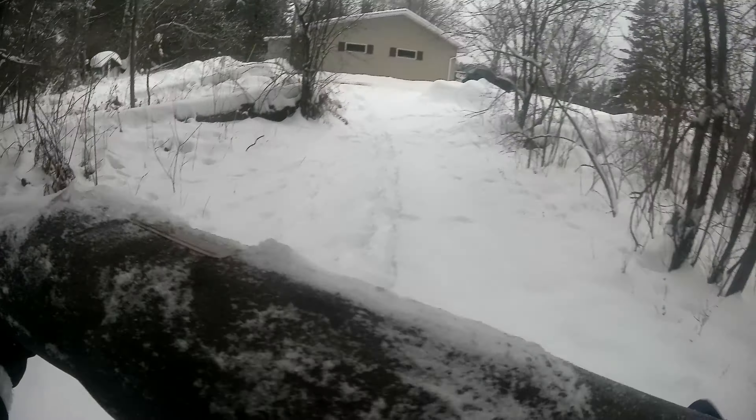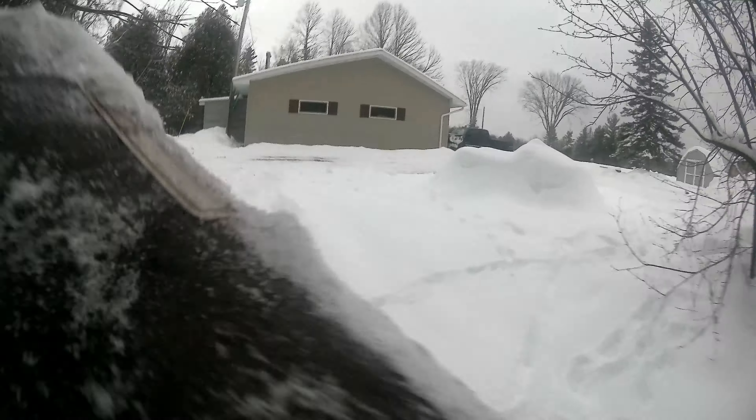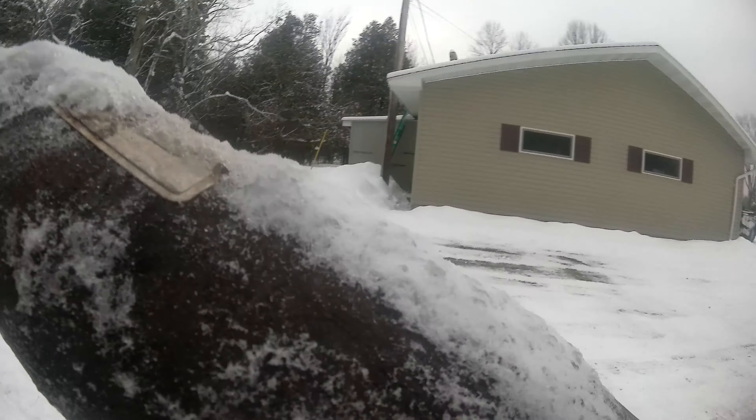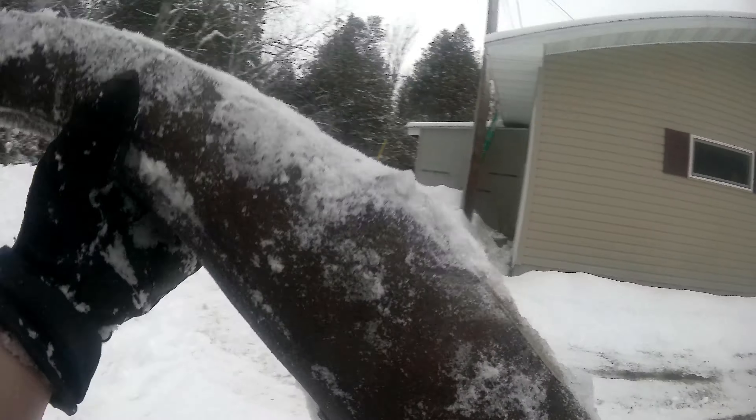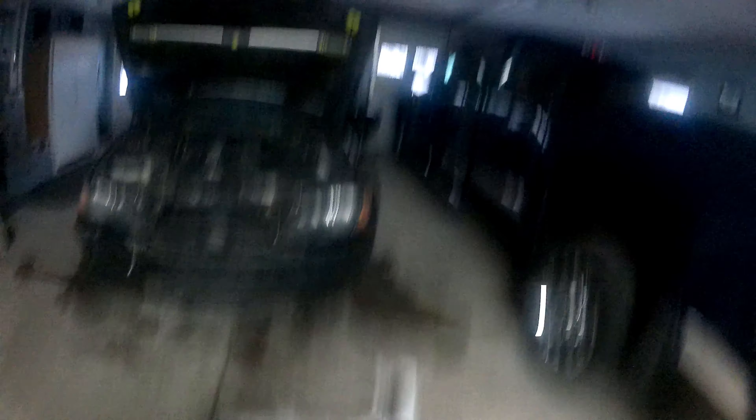These don't really give you any more power on an SRV, but they sound sick. That's all that matters. There it is.